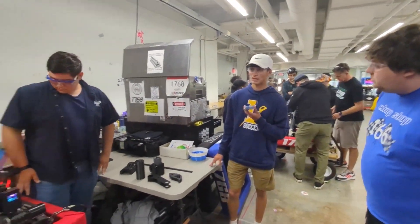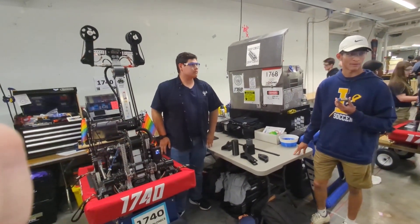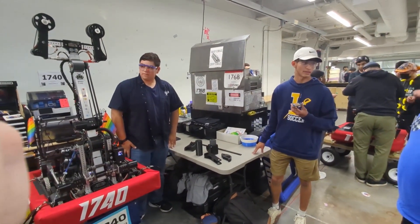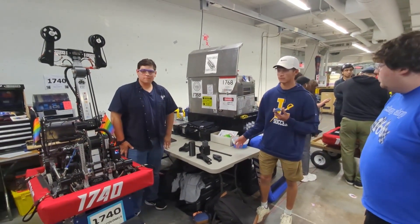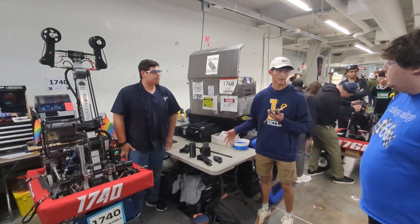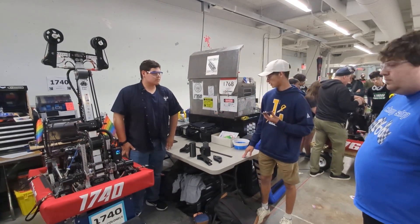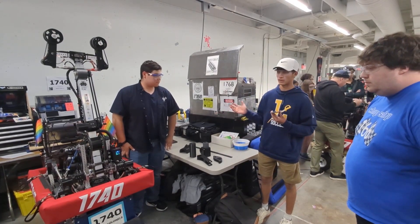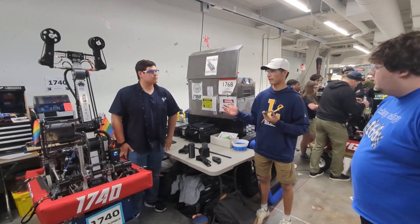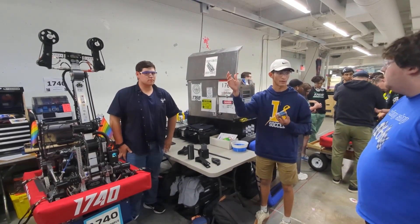The reason we went with so much 3D printing this year is because we have minimal machining capabilities in our shop, so 3D printing allows us to make parts we wouldn't be able to make otherwise. We also use 3D printed parts for templating when working on a part we can't 3D print. The 3D printing also helped make our claw a lot lighter so that our center of gravity is lower when extending up to the high node.